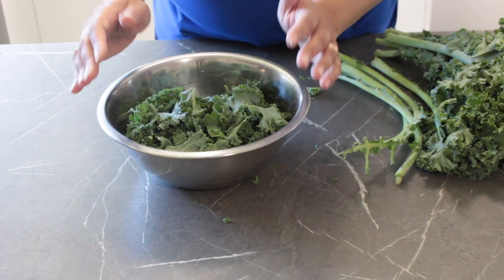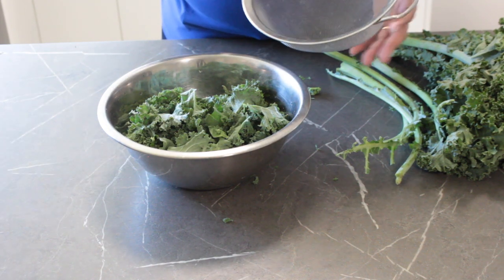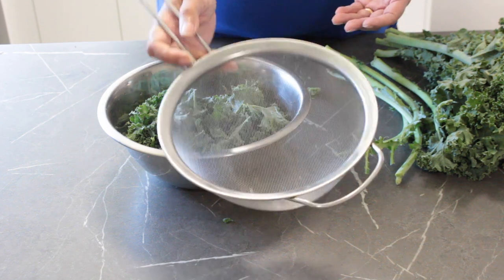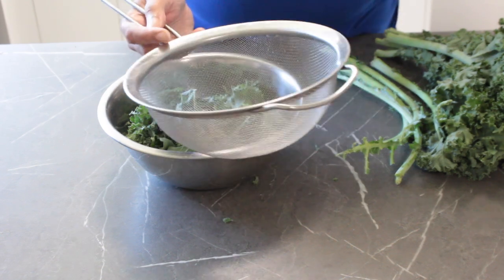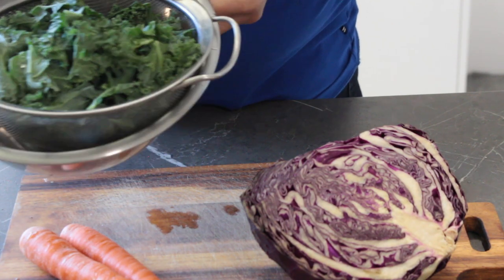Now I'm just going to wash this, give it a good rinse, and get rid of any mucky bits. I don't have a salad spinner, but if you've got one go ahead and dry them out. I'm just going to leave it to drain in a little strainer. So I've got my washed kale draining off over here and we can start prepping the rest of our ingredients.